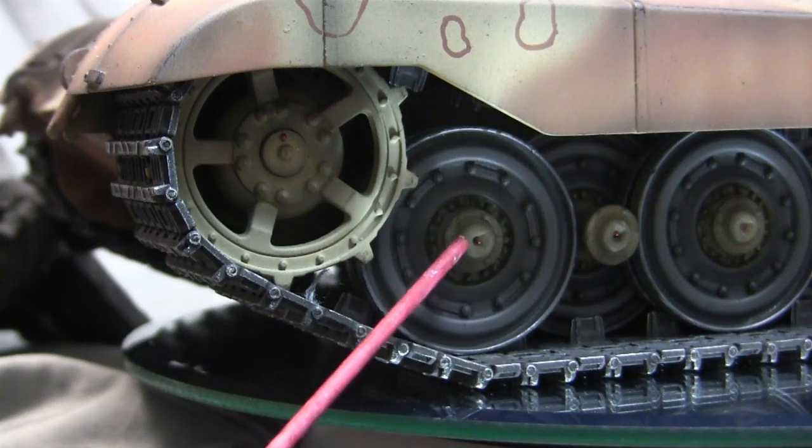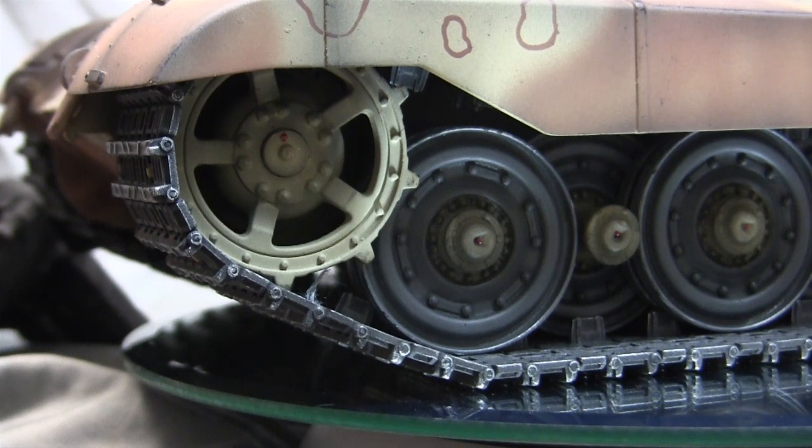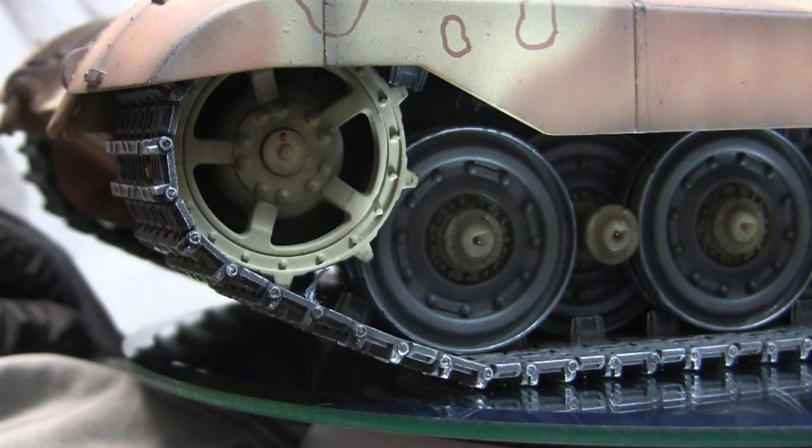Just like with the main road wheel hubs, there's another zerk fitting found right on the face of the sprocket. This little bit of detailing is integrally molded on, and you can see that just a small swipe of red paint really helps it pop.